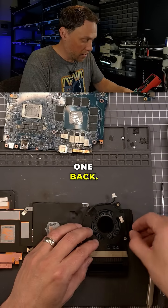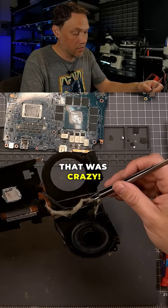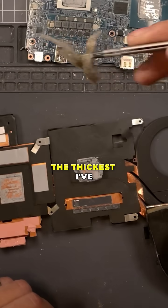Let's peel this one back. Okay, here we go. Man, get a load of that. That is crazy. I don't know, I think it's probably the thickest I've seen.